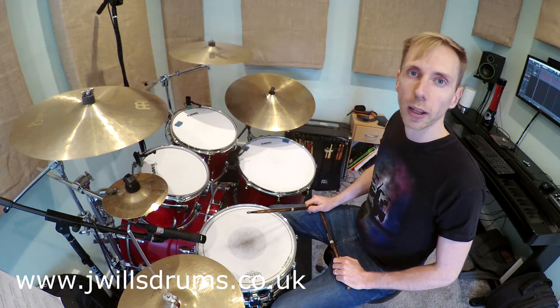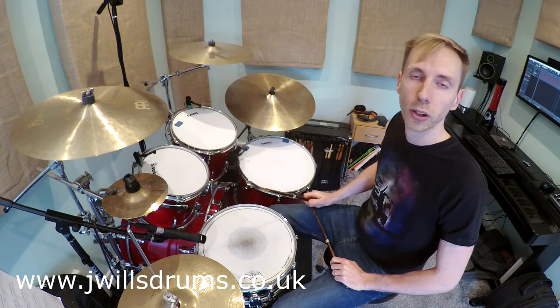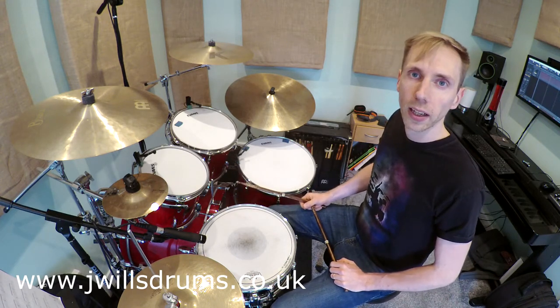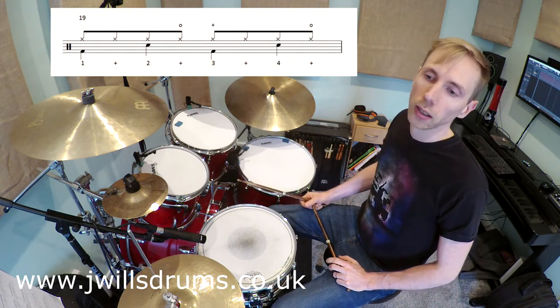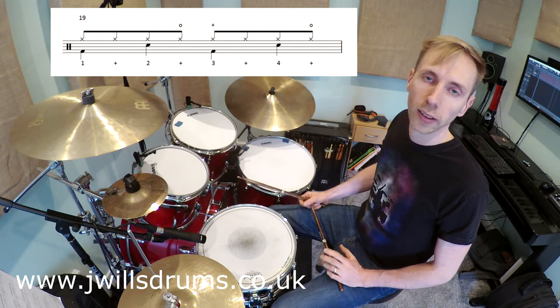You'll also notice I'm playing a lot slower than the song tempo. You don't have to play full speed straight away — it's much better to try and work it out slowly first, practice it slowly, try and build your speed as you go through, and then eventually you'll find you can play it at the speed of the song. The next bar to look at is bar 19. It has two open hi-hats in: the first one is on two-and, and then we've got the one on four-and that we had in the last bar as well.